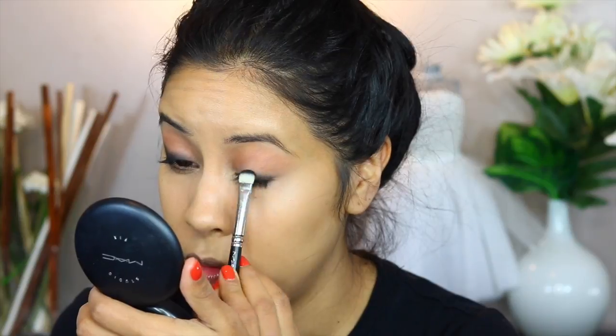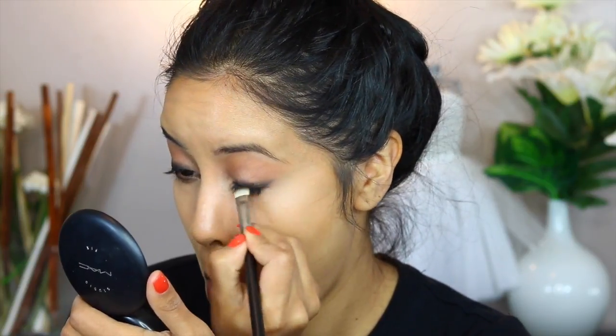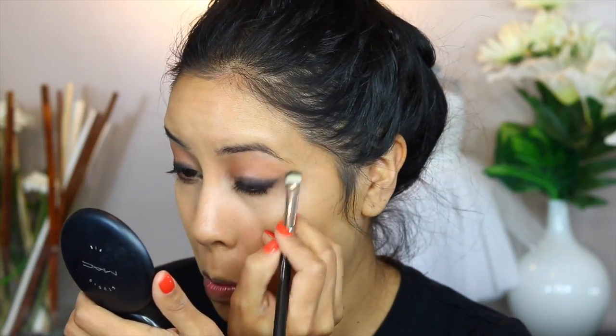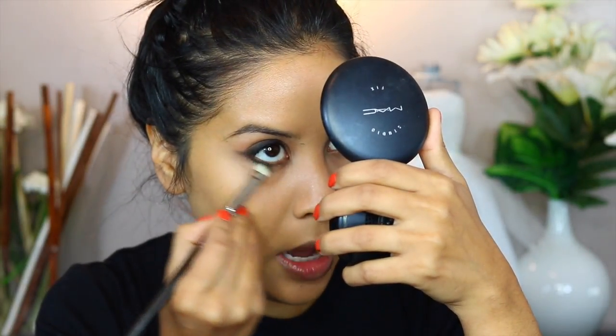I'm going to do the same thing on the other side, but this time I'm going to do my blending color first. The Black Track from MAC is a little bit creamier, so it's much easier to use. The Rimmel one is a little bit stiff, so if it's tricky for you, try a creamier version or add some kind of mixing medium. I'm going to drag it down slightly along the bottom lash line, just on the very outer edge, because I love a good bottom smoke.